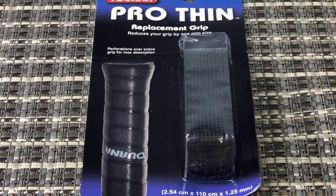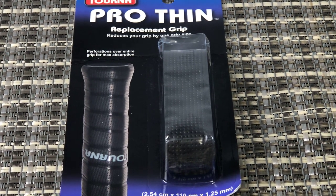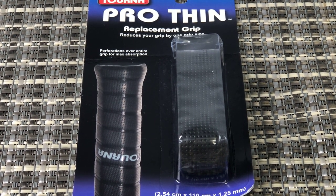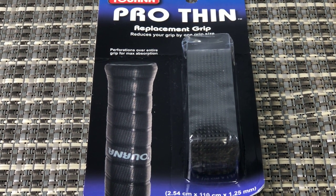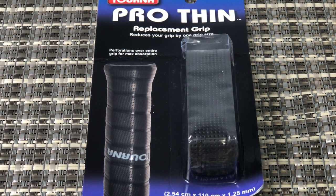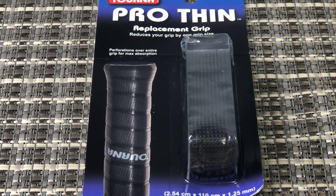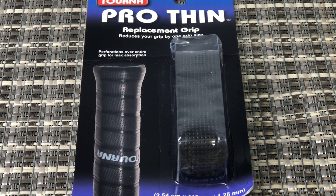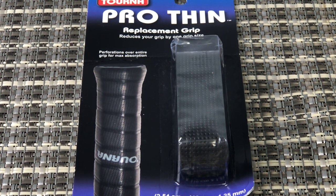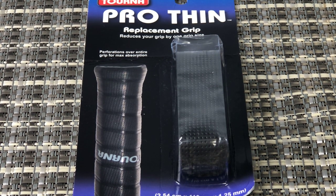For sweat management and things like that, the perforation is nice, and it just feels really comfortable. It's a really nice-feeling grip. This is a thin grip, so if you find maybe your racket handle is a little big or whatever, try this out. They say it can help reduce the grip size by up to one size.